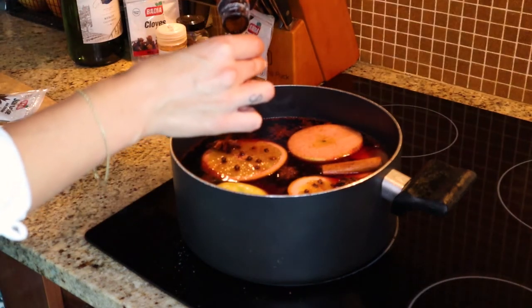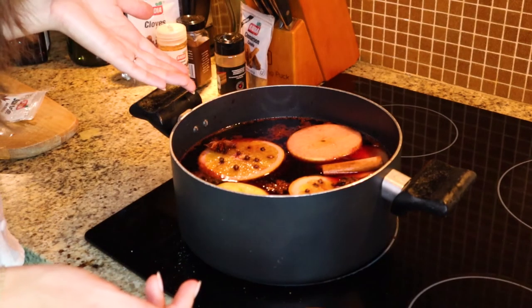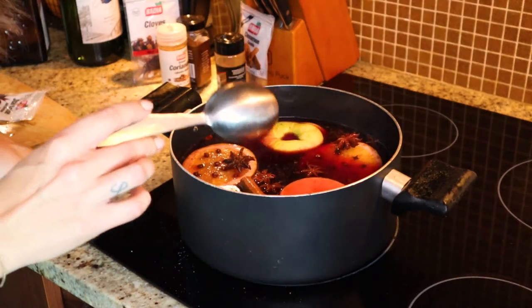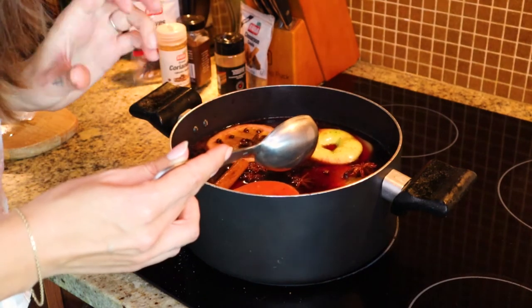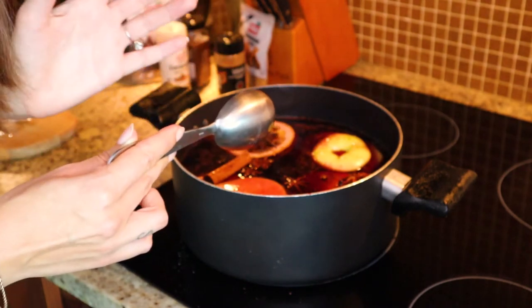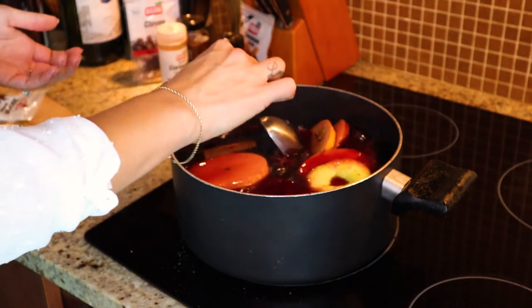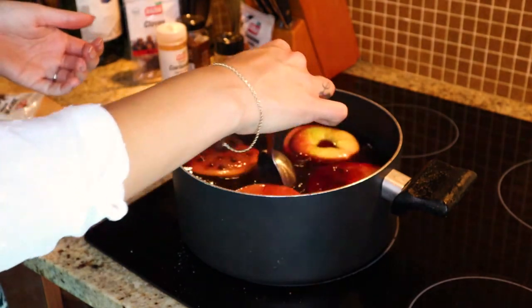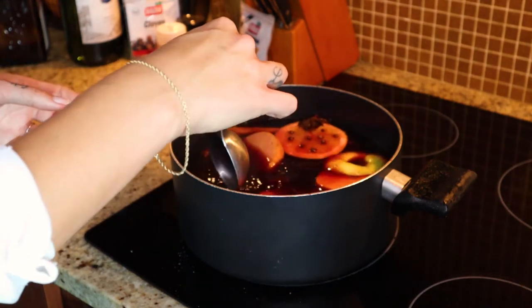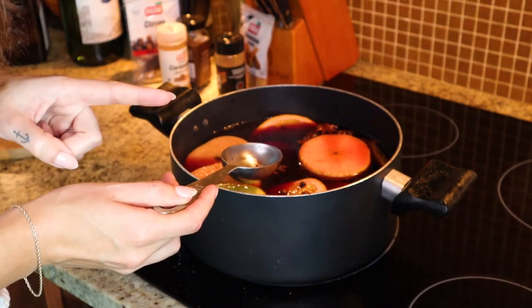Cointreau is a really cool liqueur — it's very sweet though, so you've got to be careful with it. Do not overwhelm your mulled wine with it. Voila! All of the ingredients are now in. We give it a nice good stir and leave it on the stove anywhere from 30 minutes to an hour, depending on how strong you want your mulled wine to absorb all of the spices. Keep an eye on it, keep stirring every five minutes, and don't let it boil — all your alcohol will eventually evaporate if it keeps boiling. It's okay to try it as well to see if you need to add anything else.